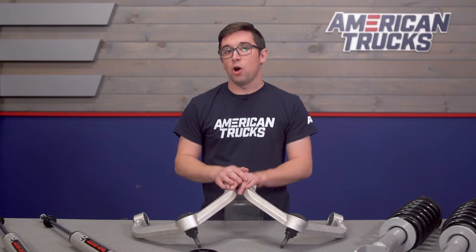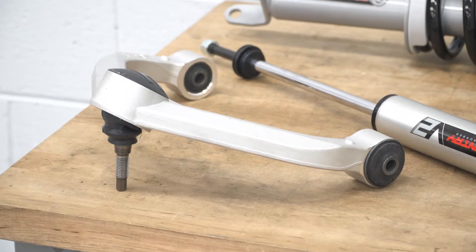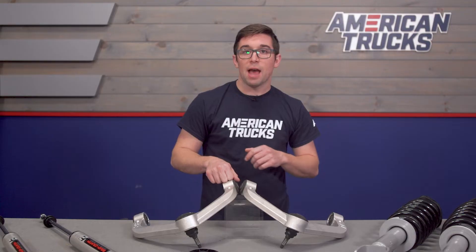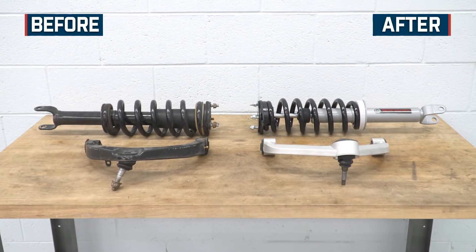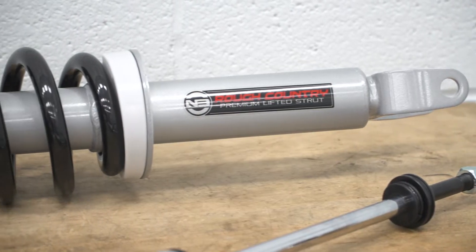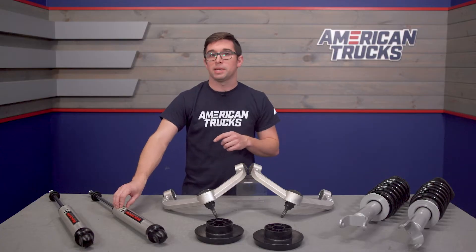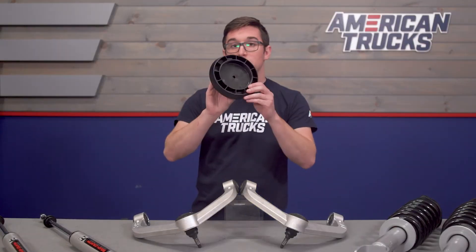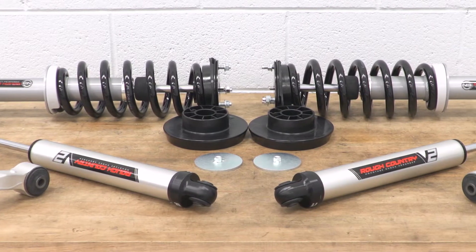Construction here is all quite solid. The control arms up front are made from forged aluminum for strength and weight savings — no seams or welds to break on these. The front struts have a massive one and three-eighth inch bore and a hardened chrome piston rod, and the bodies are finished in a silver powder coat for good looks and durability. At the back, the rear shocks feature a 46mm piston and T6061 aluminum bodies. The spacers are made from a heavy-duty composite material and are black to help keep them inconspicuous and protect them from the elements.